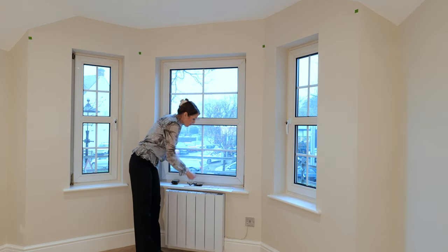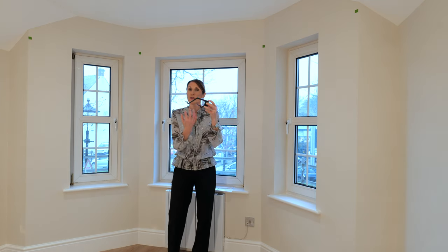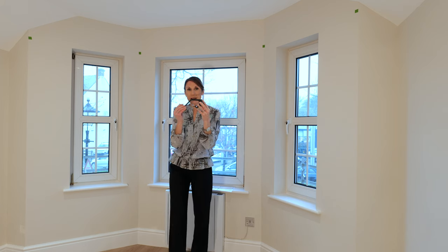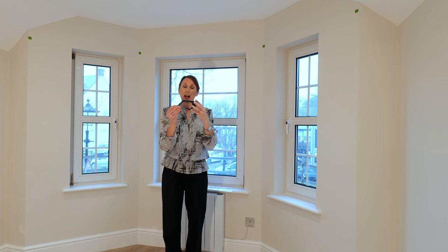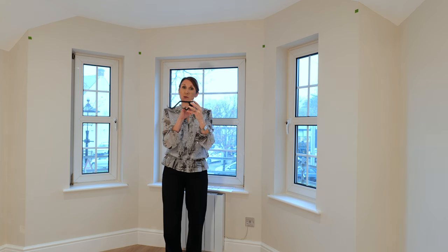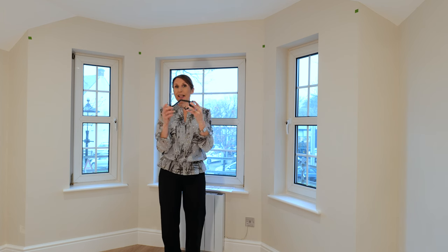The arc and bay pole is suitable for a double pole, so it's a lovely option if you want a nice floaty voile on the back and a heavier curtain on the front. So here is the bracket — please measure the bay in exactly the same way and then the software will just project the back pole to a different projection to the front to make sure that they fit on the bracket upon delivery.